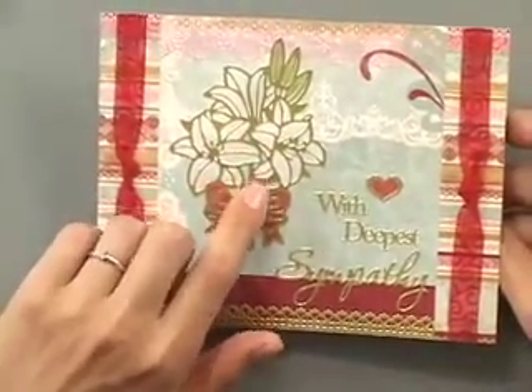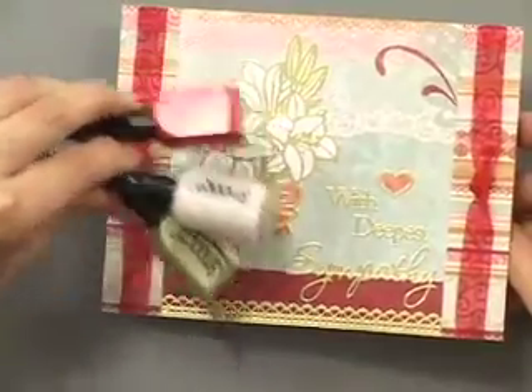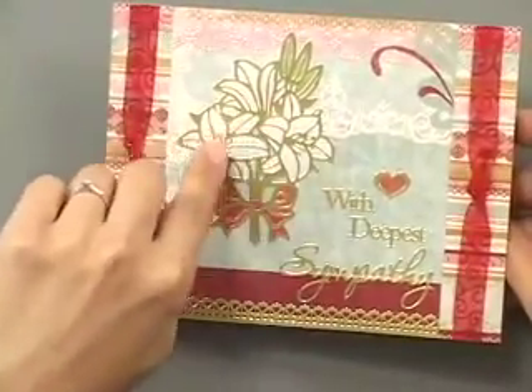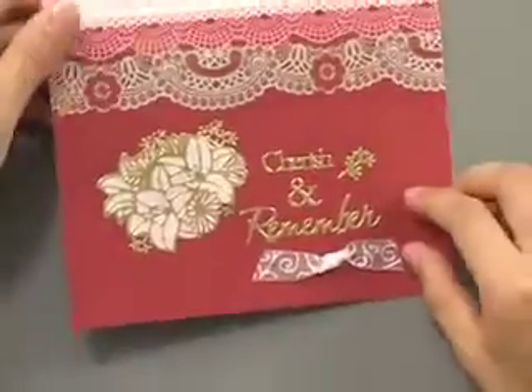This one has actually been colored in with Smooch inks, which are fine points, so you can actually control where the ink is going, and with deepest sympathies included here — and there's the inside.